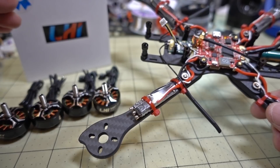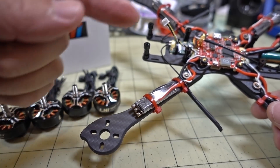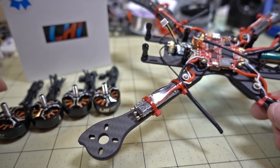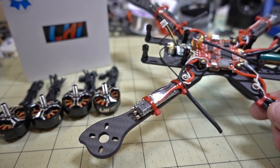I'll put the build together, put the motors on, fly it, and release the ESC video first — then you'll see this video. I'll put a link or card in the corner to the ESC video where you can see the flight demo of these motors in action on 6S on a five-inch prop.